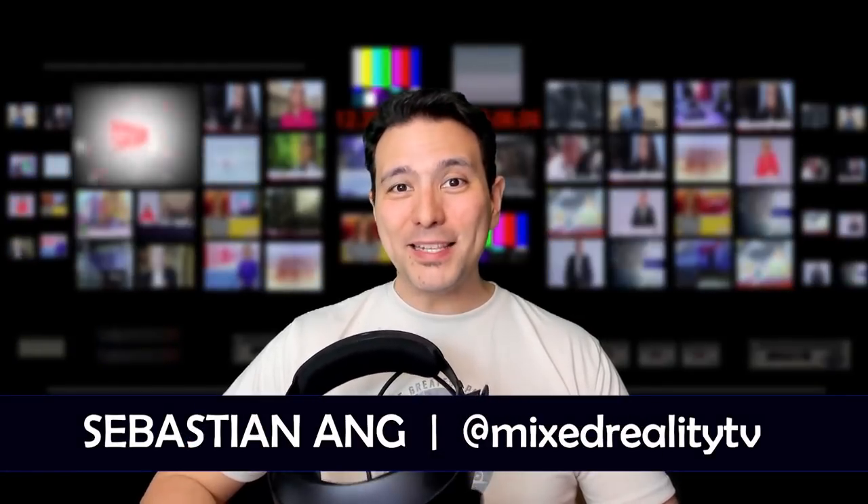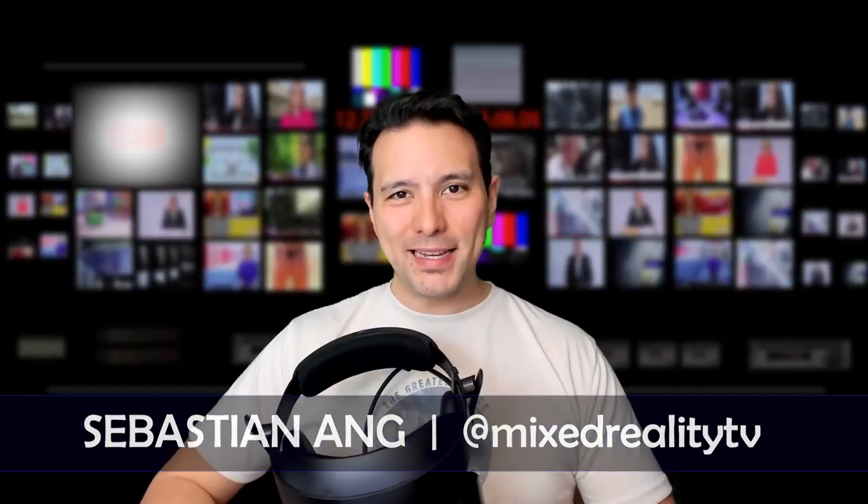Hi, welcome to MRTV. My name is Sebastian Ang. And if this is your first time here and you're just as excited about VR and AR as me, then subscribe now and click on the bell button so you don't miss anything. So this is the VR cover specifically made for the Samsung Odyssey Plus. It is quite thick and it's also made from a different material than the original. You can get two of these for $29.